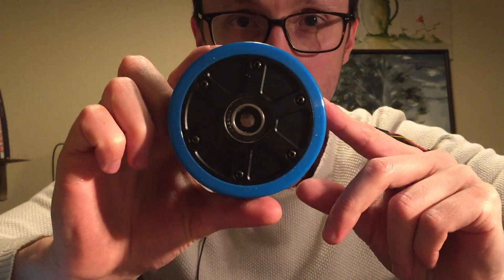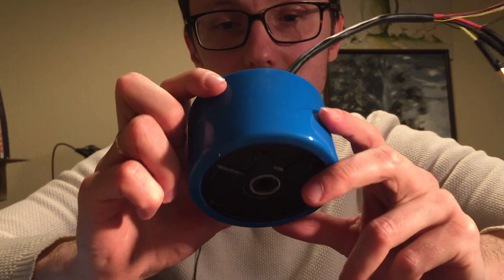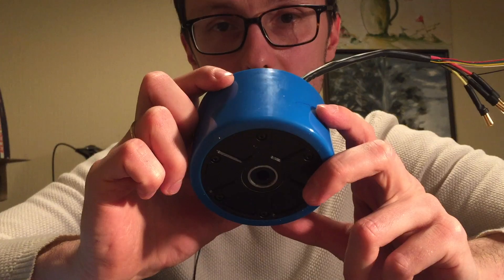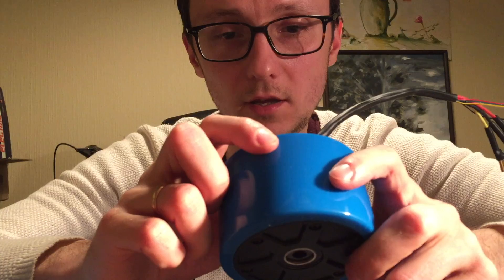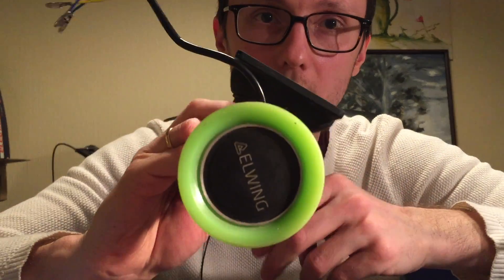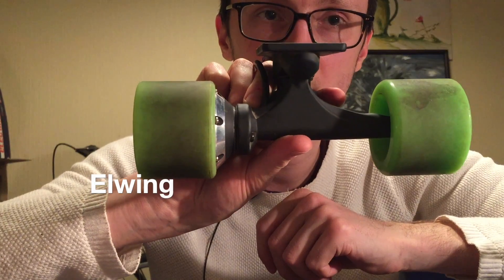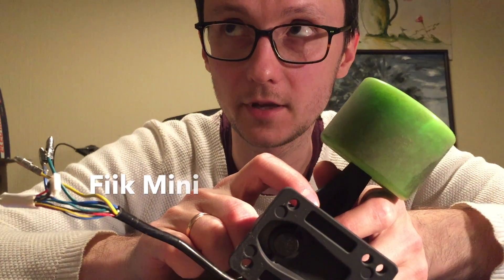All right, so this week these things showed up. These are 90 by 55 millimeter hub motors from Maytec. They cost 60 US dollars plus taxes and shipping, and let me tell you that these things are impressive. They weigh a lot, they're huge — at least when you compare them to the other hub motor that I had before, which is from the Elving, the E-Vailin i3, or the Acton Blink, or the Fake Mini.